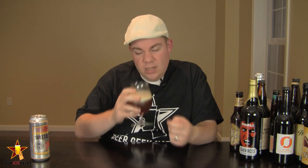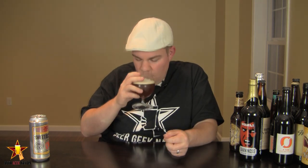The aroma on the Six Point Sweet Action — massive grapefruit, that's the first impression you get. Big citrusy, hoppy grapefruit aromas coming through. There's a nice kind of honey sweetness, there's an astringency to it, there's a pale malt kind of breadiness or sweetness coming through. It's got a really nice blend of super citric, hoppy aromatics mixed with a really nice underlying malt sweetness. It's a really interesting smelling beer.